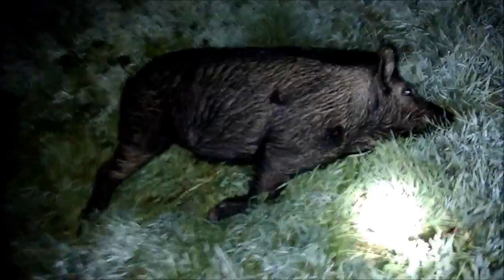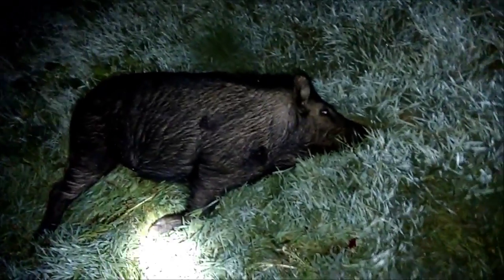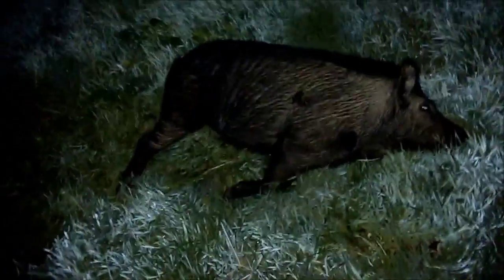That took the heart out and that finished him off. This is probably 125 to 140 pounder. He's a boar, I think.